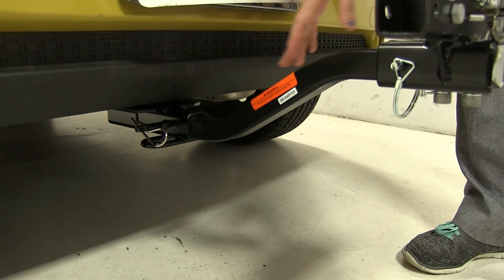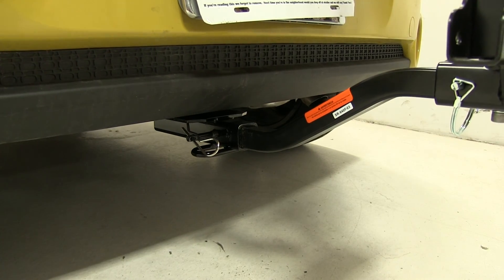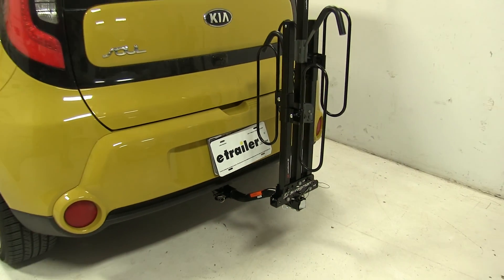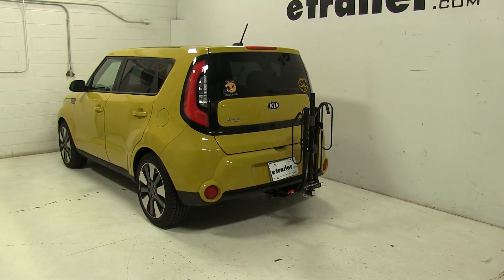As for our hitch, this works with both 1.25-inch and 2-inch hitches, and it comes with an anti-rattle bolt to keep a lot of the shake and play out of the rack as you head down the road. So that's our completed look at the Swagman XC2, part number S64650, on our 2015 Kia Soul.